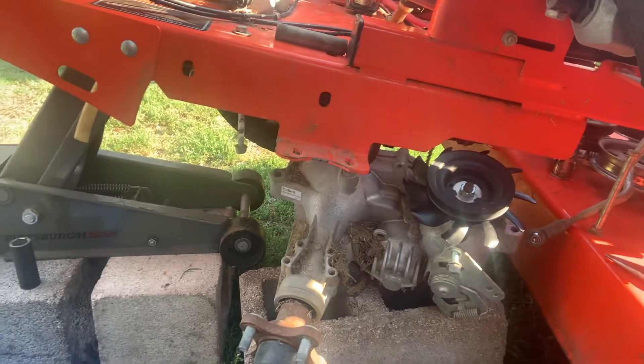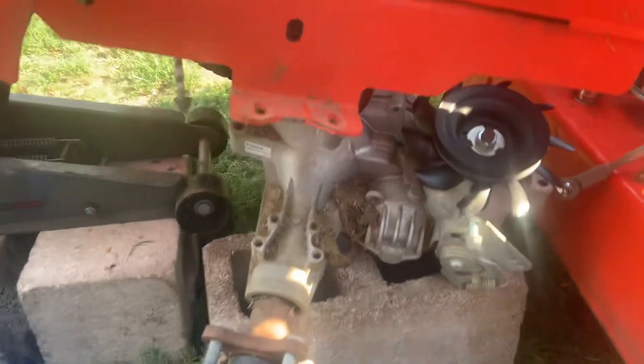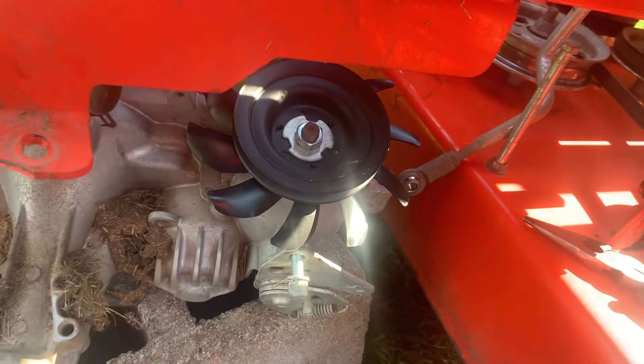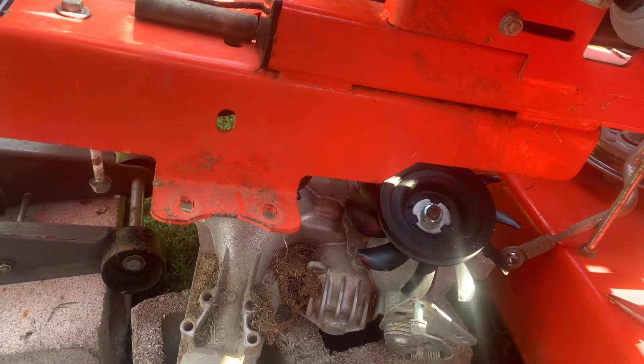Hey people, it's Warren here again with Copeland Small Engine Repair. Welcome back to my channel. Today I'm replacing the little plastic fans on the transmission on a bad boy zero turn.